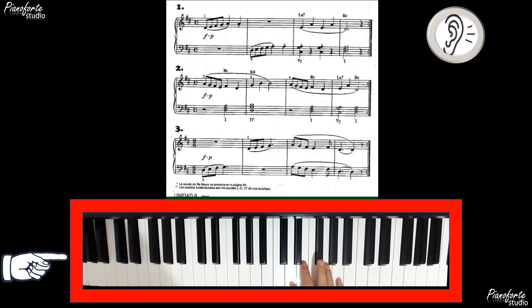Ejercicio número 1. Mano derecha, dedo 1 en Re, iniciamos después del 4. 1, 2, 3, 4. Re, Mi, Fa, Sol, La, La, La. Todo un compás de silencio y Mi, La, Mi, La, Re.